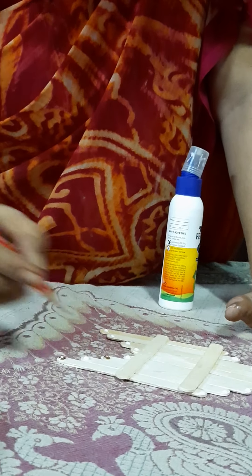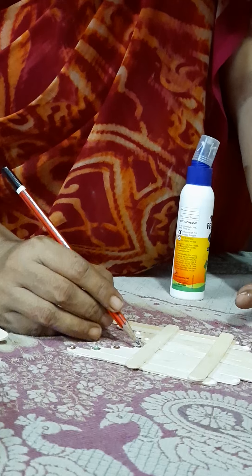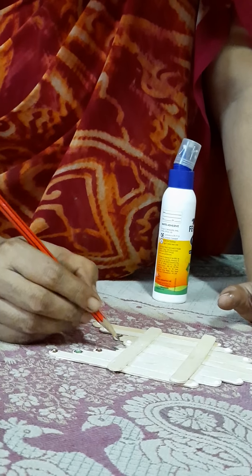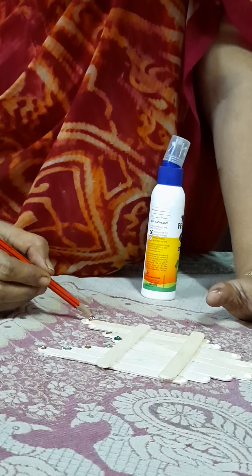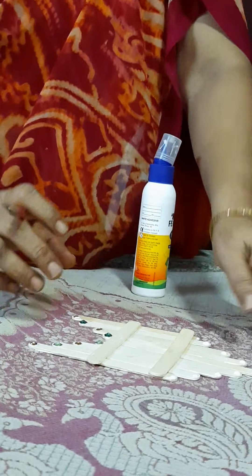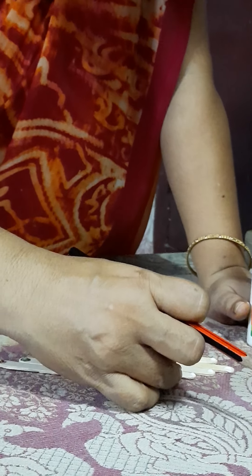Take some sequence. If you want to give different colors, you can change the colors. Here I am going to use golden and green color. You can see the children have decorated with the sequence. And now I am going to keep some more. I am going to use the upper part in red color. Whatever things are available with you, you can utilize that.